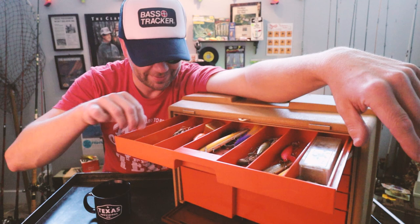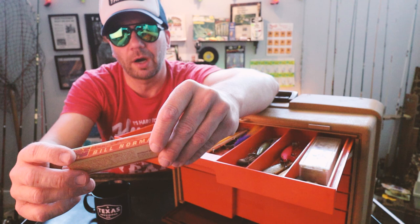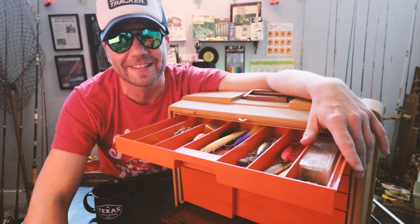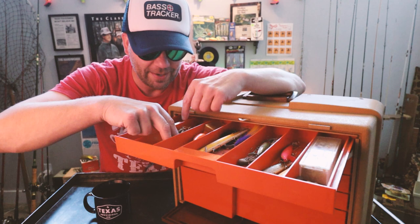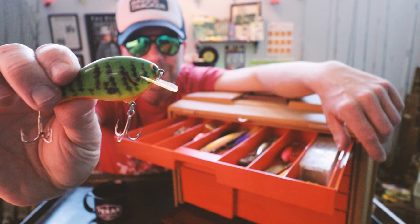We've got a Bill Norman Lures Line Backer. Ooh, looks like a little Rebel minnow — and he's still got old stuff in the package! Ray, you may not get this box back. Holy smokes. There's a nice little bait from Bagley. I don't know if that's a killer bait, but that is 100% a really nice fire tiger pattern Bagley.